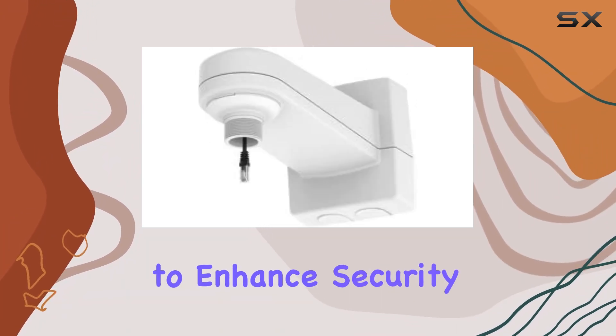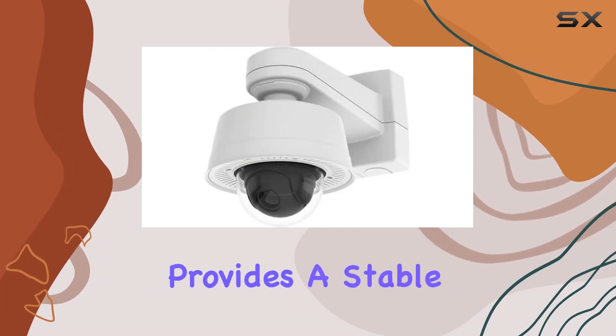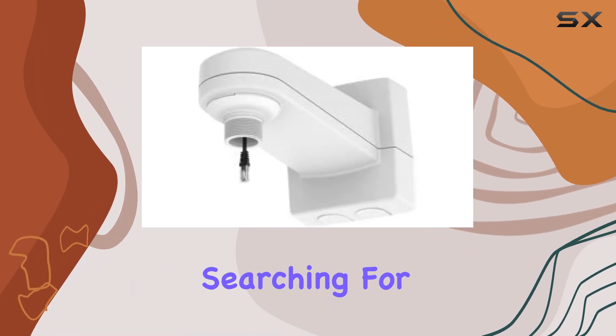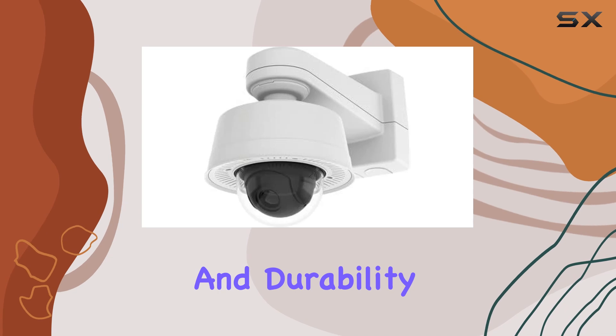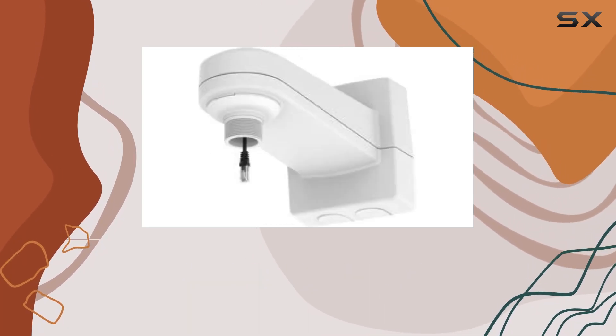Whether you're looking to enhance security at home or monitor a business premises, this bracket provides a stable and durable mounting option. Overall, if you're searching for a dependable wall mount bracket that ensures both functionality and durability for your dome camera, the AXIS T91H61 is a strong contender.